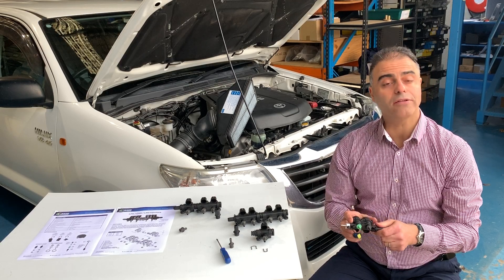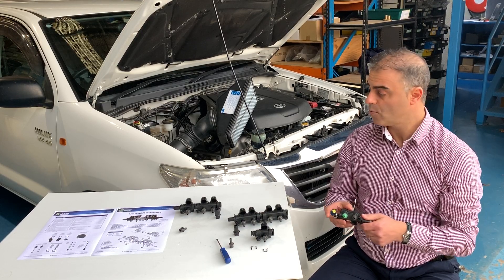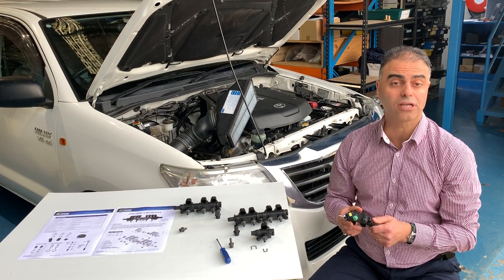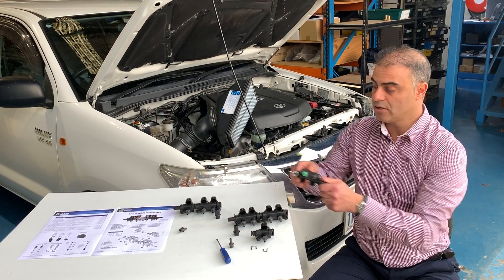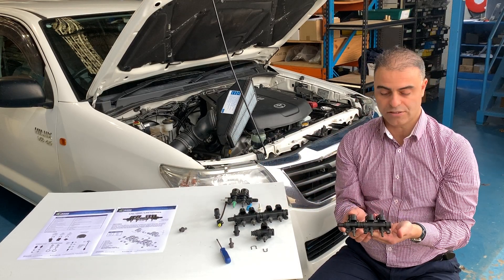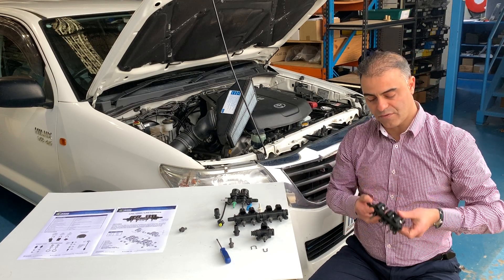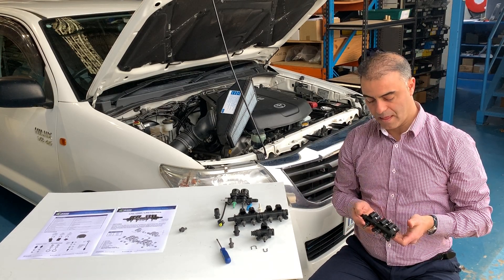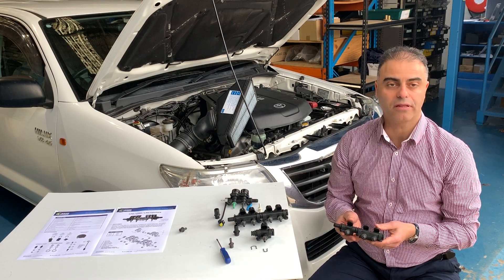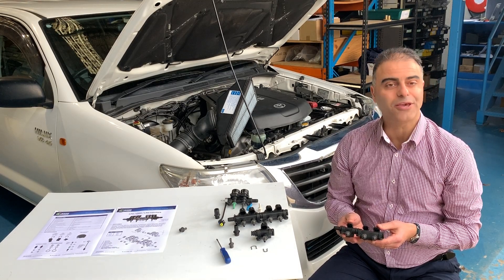Thank you. I'm going to show you the effect of the injectors, how they flow differently on a vehicle. We have one here on the car at the moment — a Toyota Hilux 4L V6. For that configuration, you would require two number threes: one number three would go on one side of the block and the other three would go on the other side of the block. They're very versatile and have the capabilities of running large motors as well, if required.